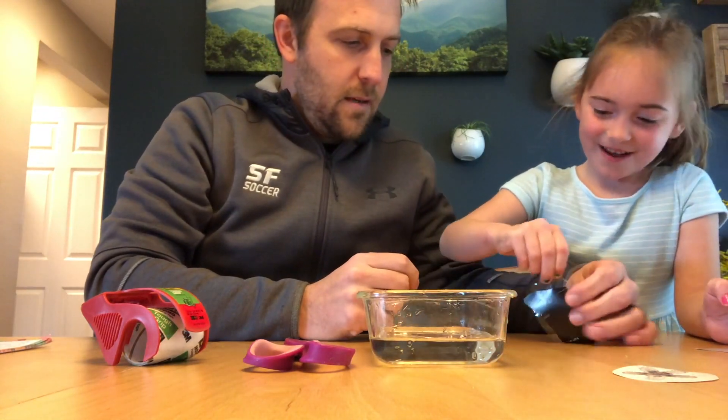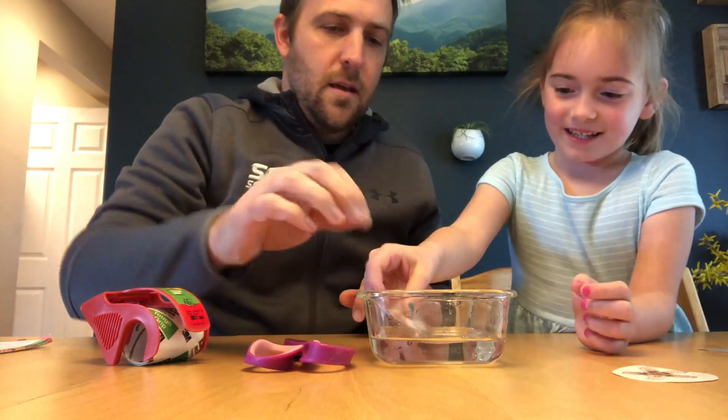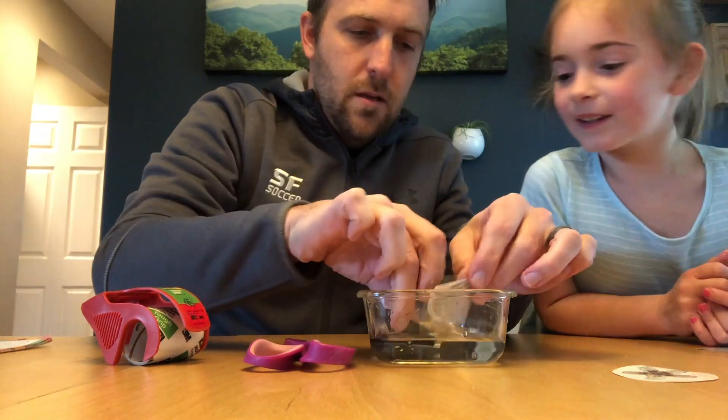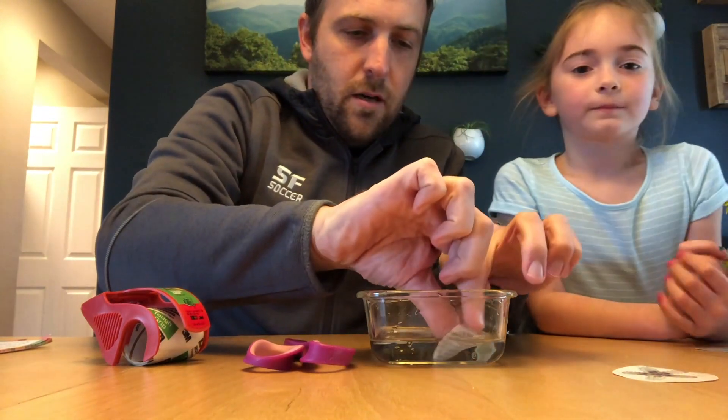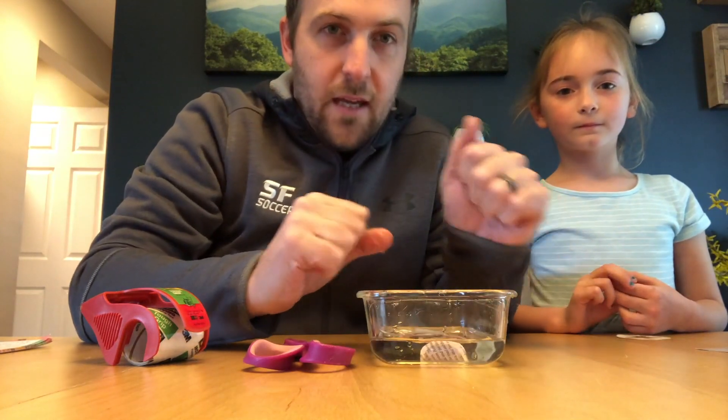Push it down really good — don't stick to the table though. Okay, so you're just gonna let that sit in the water. The longer you let it sit, the better it'll work. We're gonna come back in about 10 minutes and we'll show you what to do when that's finished.